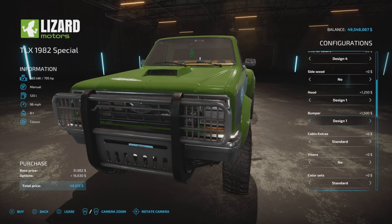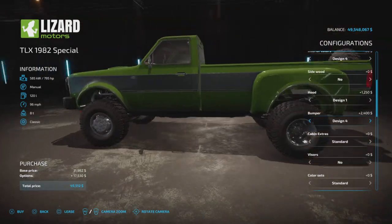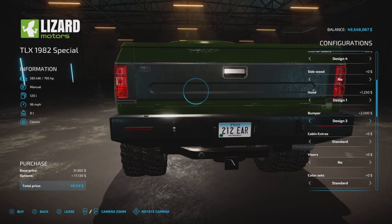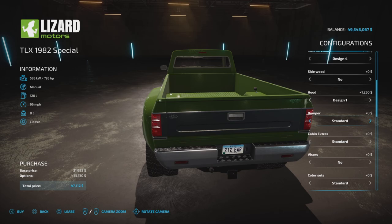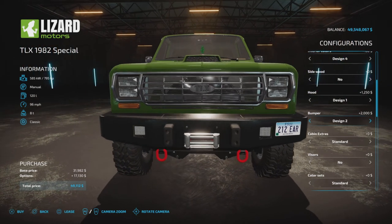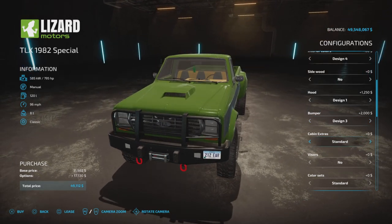Bumper options: standard, Design 1, 2, 3, and 4. The rear bumper changes along with the front. Design 4 gives you a spare wheel and a jerry can on the back. Design 2 appears to have a winch up front — and that is actually a winch, which we'll talk about in a second.